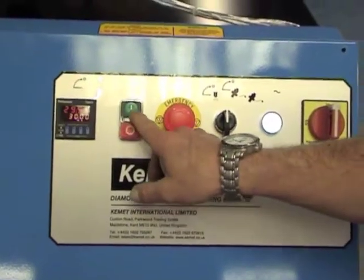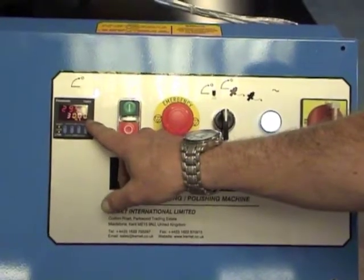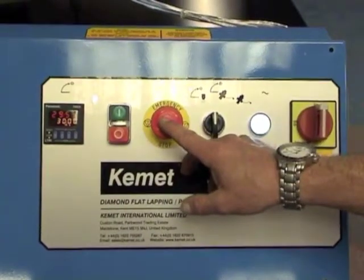It has an off and on switch, a digital programmable timer, and an e-stop.